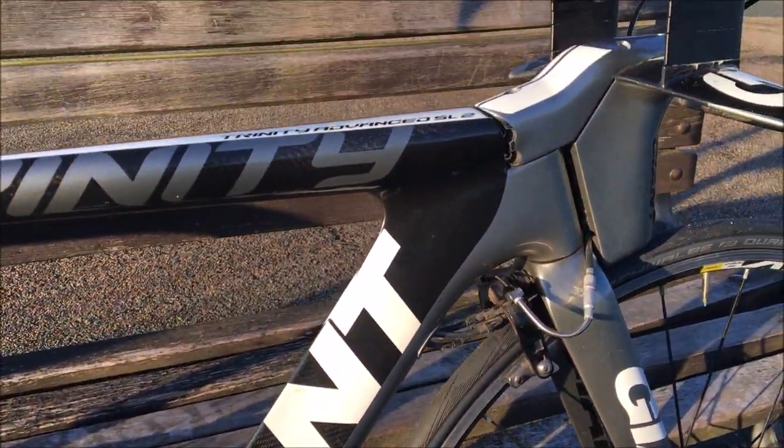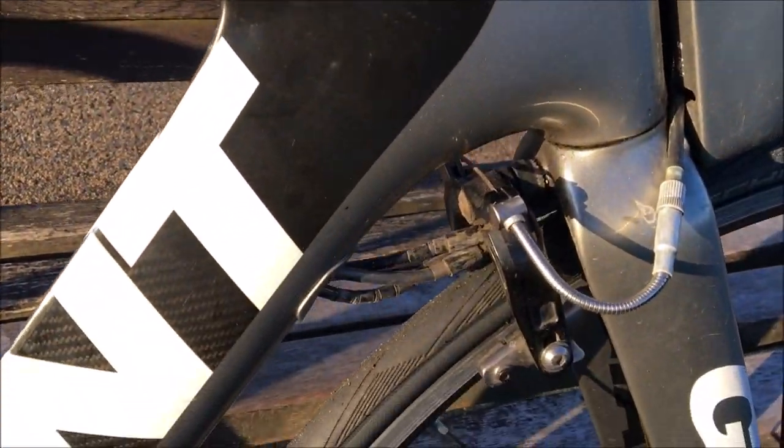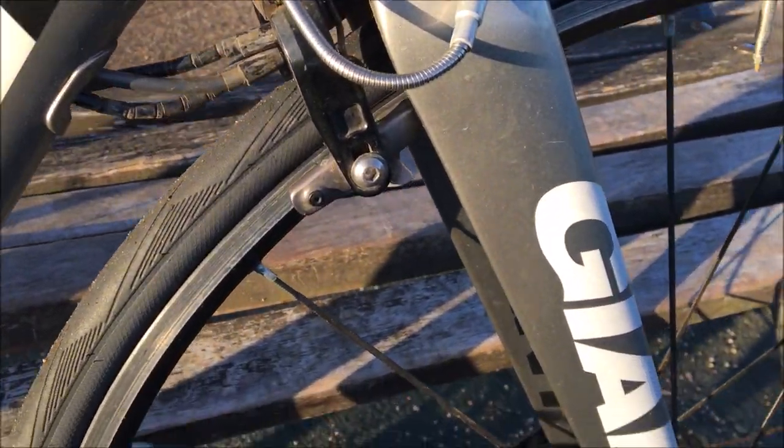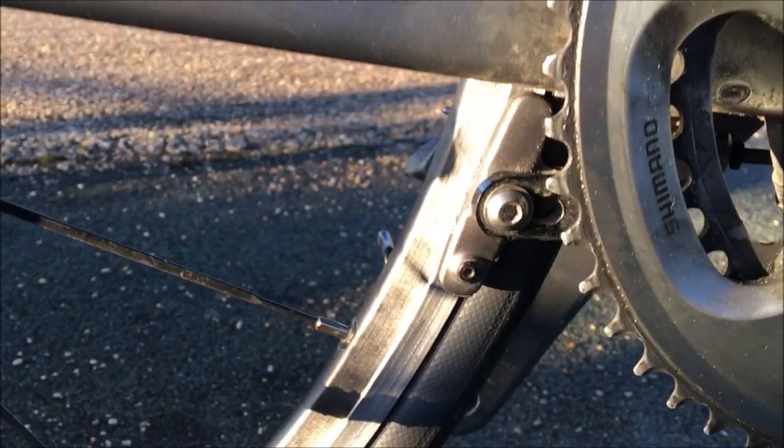It's got a really nice carbon frame — you can see the brake is tucked in behind it. It's got a very fancy stem combination up there, super aero at the front end. Here is the Giant Trinity fork, and you can see the rear brake is tucked under the bottom bracket.